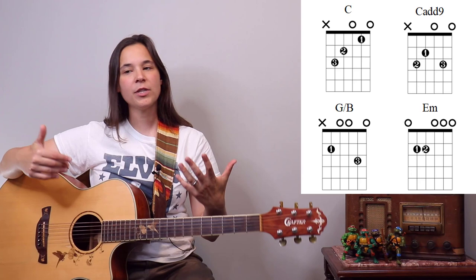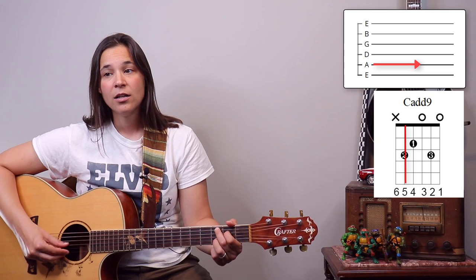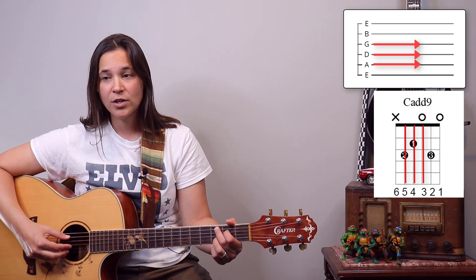Let's start with the verses because that's where all the fingerpicking takes place. Before you try playing along, I'm going to explain it first. This fingerpicking pattern is the same pattern from chord to chord — the only thing that's changing is what chord we're playing. I'm going to do the string numbers first, starting on this C add 9 chord. We start on the fifth string, then the third string, then the fourth string, then the third string — those are the first four notes.